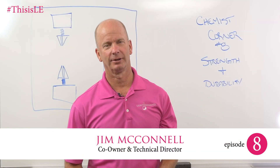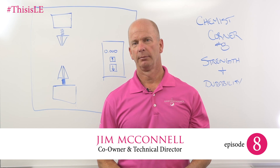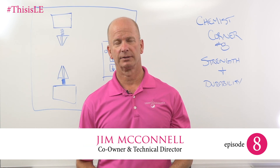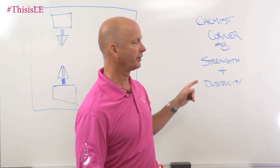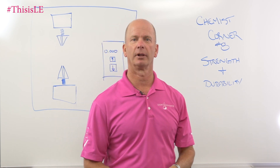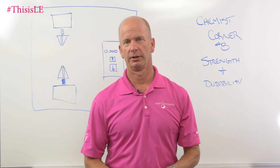Hi, welcome back to Chemist Corner. I'm Jim McConnell, McConnell Labs, manufacturers of Light Elegance Nail Products. Today in Chemist Corner number eight, we're talking about strength and durability and how that relates to products that you put on your fingernails.